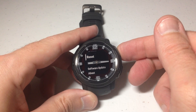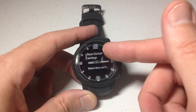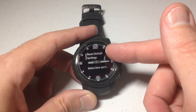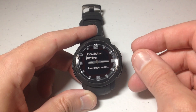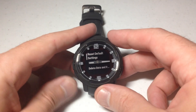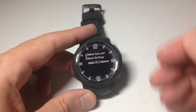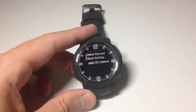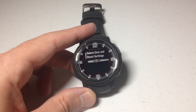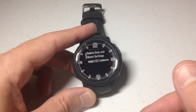Press the GPS button to choose Reset and then you've got two different options. Reset Default Settings will reset your user data but it'll keep your saved activities and your downloaded apps and files. Delete Data and Reset Settings is going to reset all of the settings and delete every bit of the data stored from when you've been using the watch — it'll basically put it back to Garmin factory default.